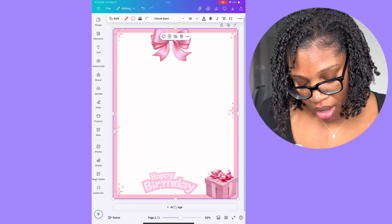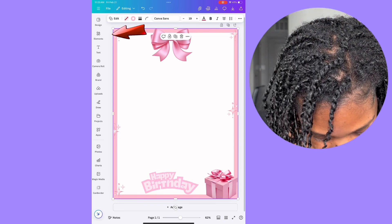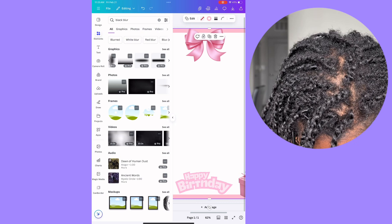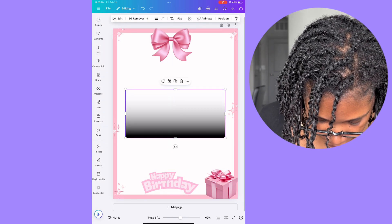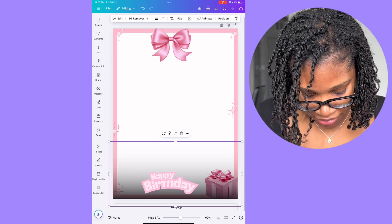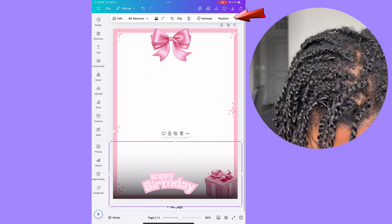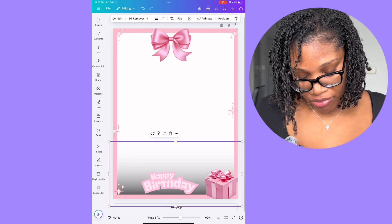One thing I always do is add a dark background behind the text, because sometimes the font can not show up well on the video once you turn the background transparent. So I go to elements and type in 'black blur'. Pick one of those, make it bigger, and drag it all the way down. That creates a darker background for the text so the 'Happy Birthday' or whatever text you use will show up well on the video. Then position it all the way in the back so it doesn't cover any of the effects — it just sits behind everything to make the letters pop.